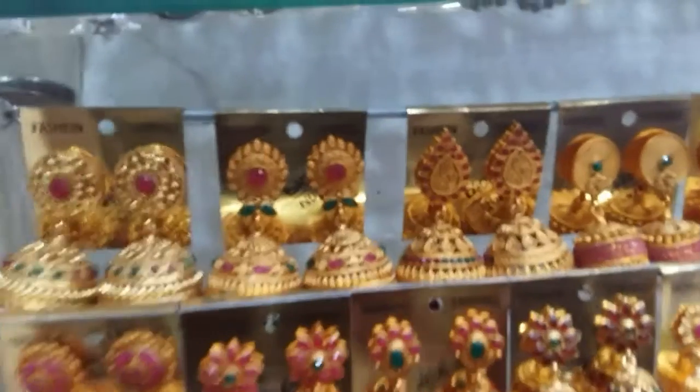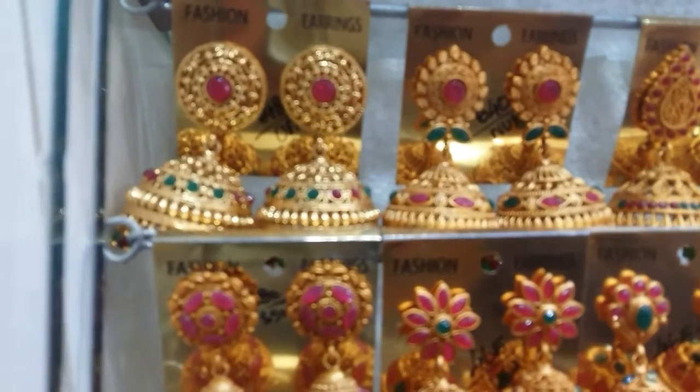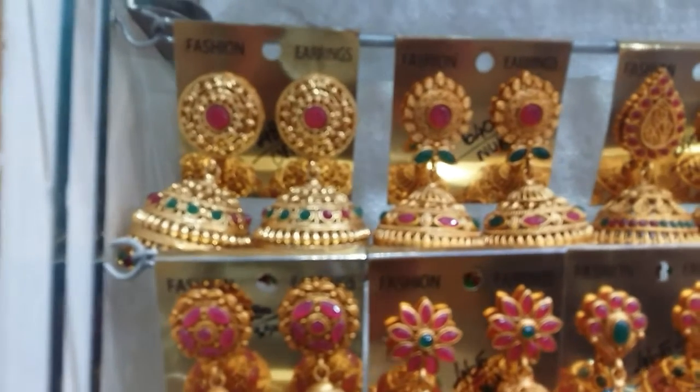Hello friends! Good morning! I am going to show you daily use bangles and look at the earring collection. This is an antique model design.